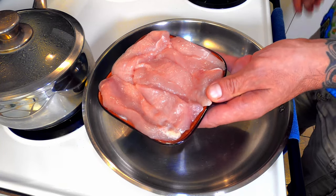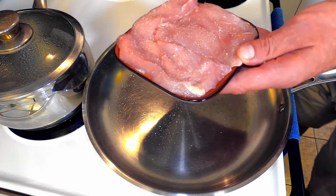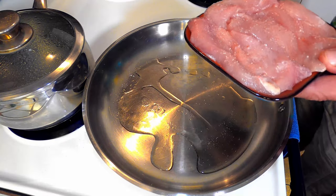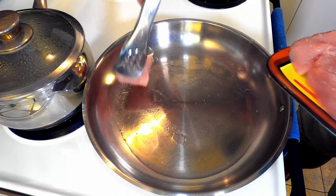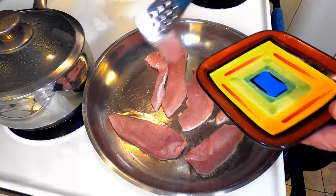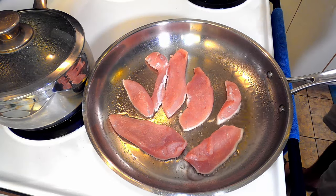First thing, take about a half a pound of chicken, cut it into strips and salt it. Add a little bit of cooking oil in the pan over medium-high heat. Lay your chicken in the hot pan, salted side down. Salt the other side. Continue to cook until they're about halfway done.